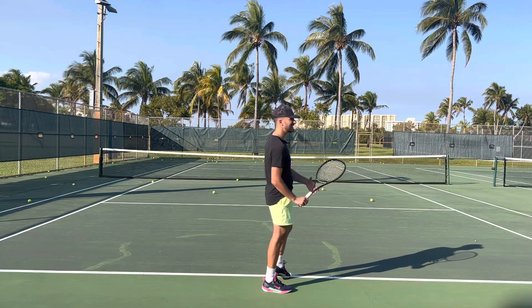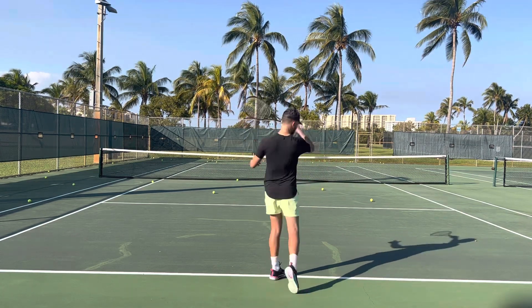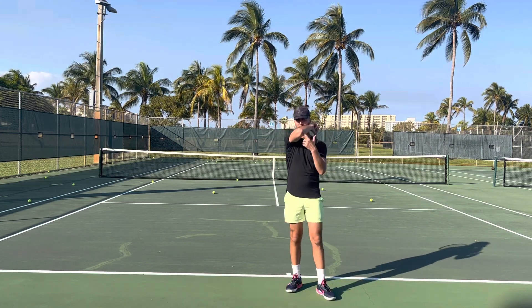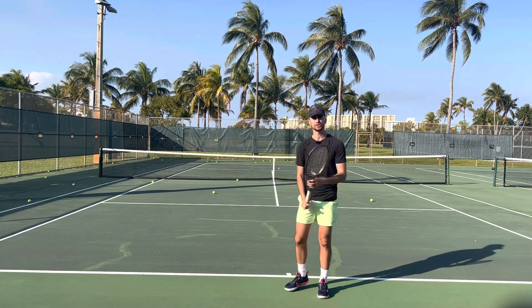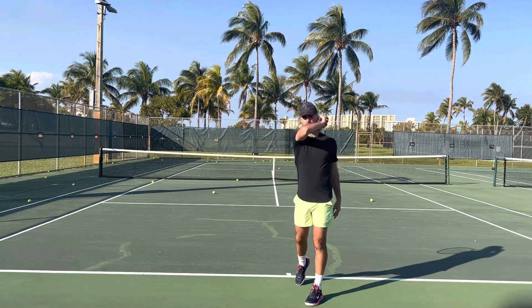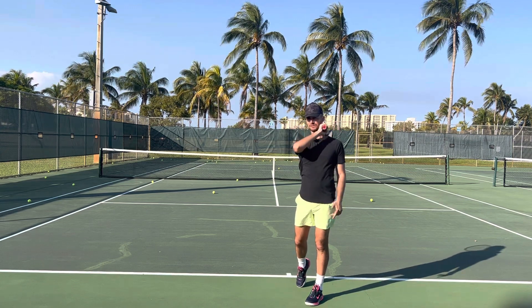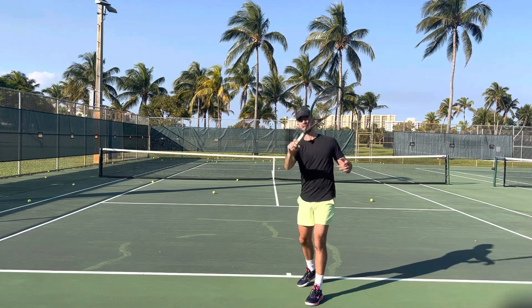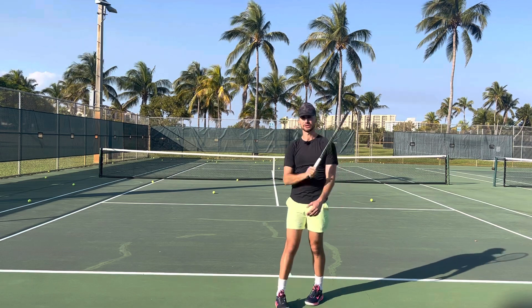A great way to do it for your forehand is after you're done swinging, you're going to think three things. Number one is your elbow — if you can point your elbow towards your target, that's going to ensure that you did a full swing. Tip number two: once you're done, you're going to point your butt cap. Some people don't have as much flexibility though, so you could think butt cap. Or after you're done swinging, you can think the edge of your racket is pointing up towards the sky.